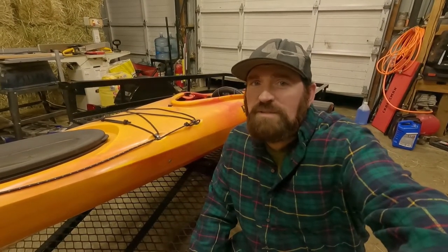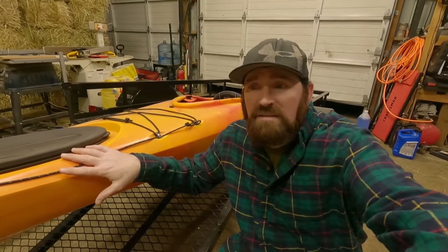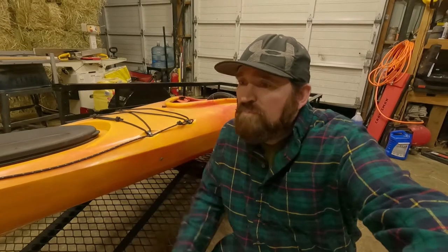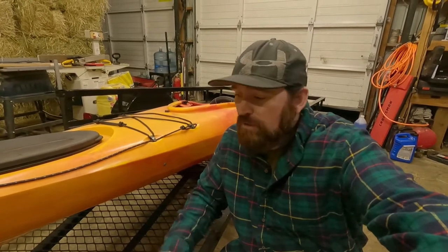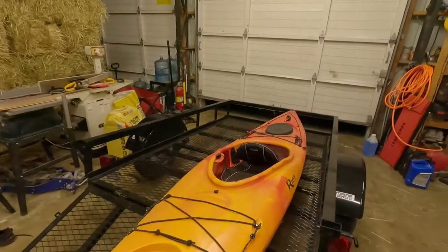Here we are back in the shop for yet another project. What we've got is a bunch of kayaks — we actually have six kayaks that we take out. We take friends and family out as much as we possibly can, but we just recently got rid of our truck, so we are going to put these on a trailer so we can tow them with my wife's car.